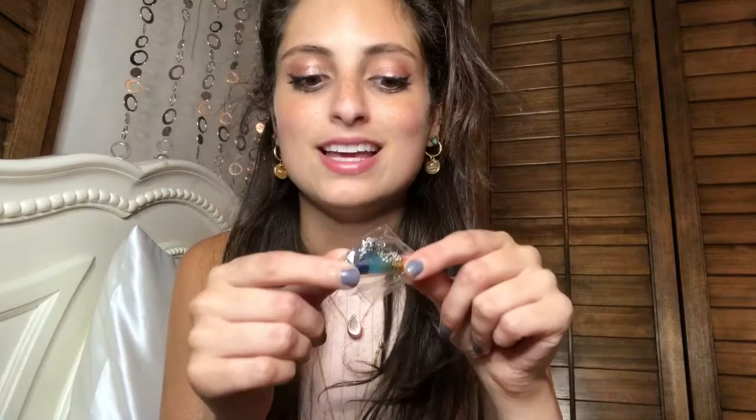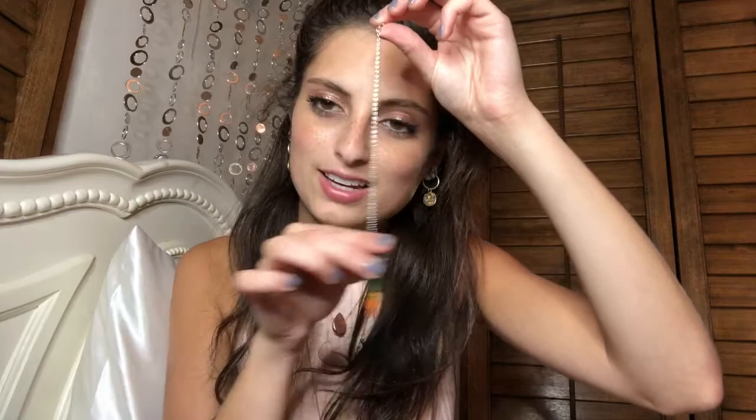First I see this rainbow, beautiful stone — this is really cool. I don't have anything like this. I'm pretty positive that this is either a pendulum or a necklace, so let's open it up and see. I think that this is a pendulum — you attach it to this and swing it like that for answers. You ask yes or no questions. I figured it out — you just clip this onto this and it becomes a pendulum. I'm pretty sure it is supposed to be a chakra one because it has all the different colors of the chakras combined, which is really awesome.